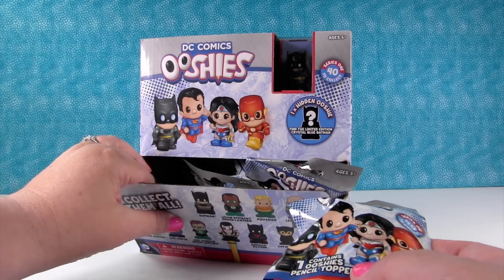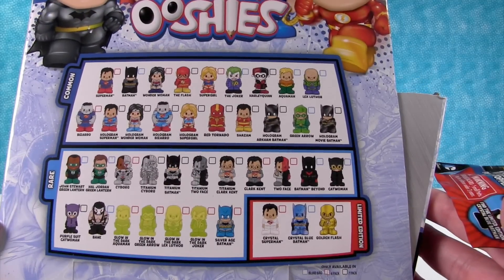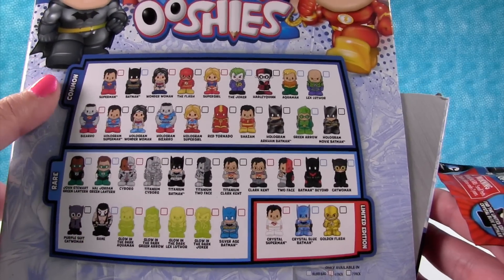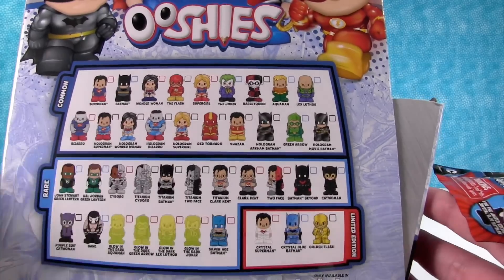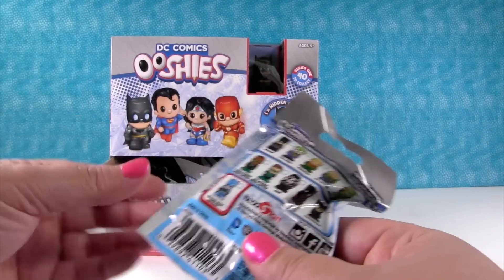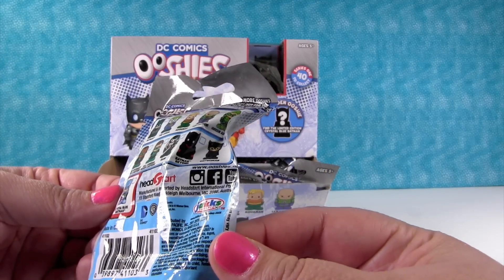Find the limited edition crystal blue Batman. So check it out — all the people. There are 40 in series one. I love that there's common, rare, and three limited editions. And in case you want to know, these are made by Jack Specific and Head Start.